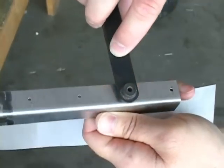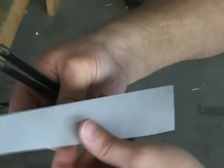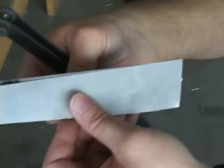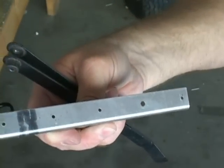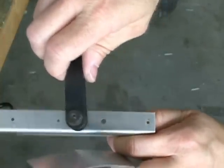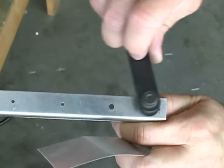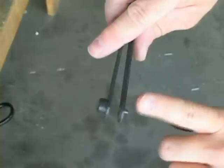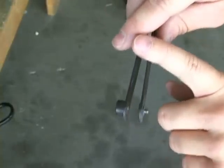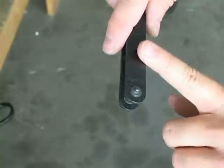Very useful — we'll use it when the holes already exist below and we need to find those holes in a sheet we want to attach to the top, simply moving this along from hole to hole while we drill. We do need a different size hole finder for each size of hole, because the bushing is drilled out for a particular hole size and the little tip is sized for the exact size hole.